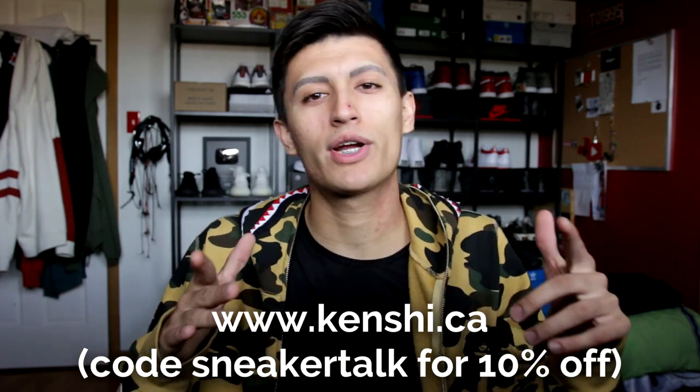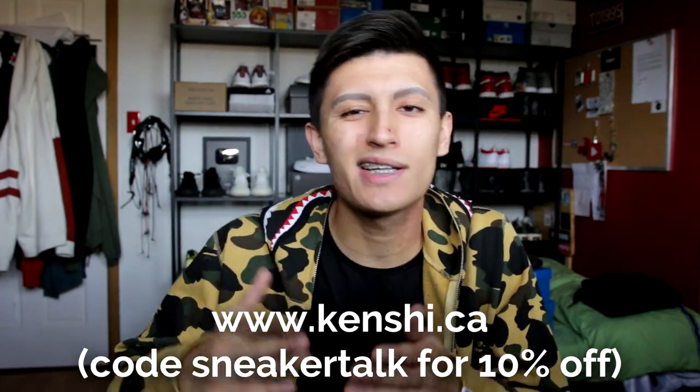I want to give a thank you to Kenshi Toronto for sponsoring this video. We're giving away some Bape hoodies, some Bape coats, jackets, and much more. Check out the Gleam link giveaway in the description down below — the giveaway is lasting for a couple more days, so make sure you go enter if you haven't yet. There are a bunch of different ways you can enter, so best of luck to all my Bape fans out there.